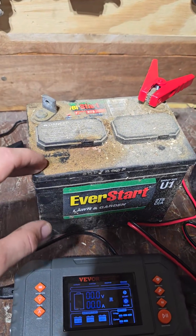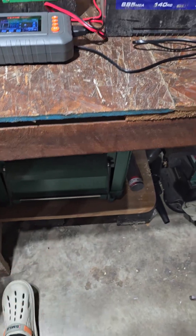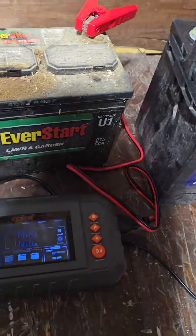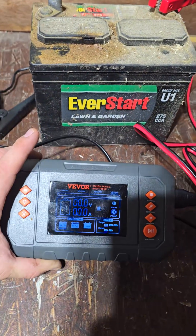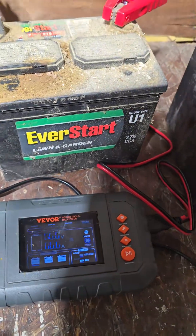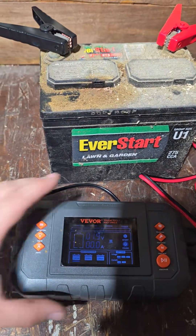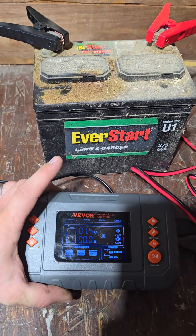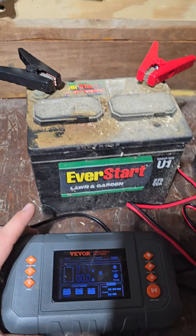We've got this old lawn and garden battery that's been lying underneath my workbench with the other dead batteries for many years. VIVOR has a smart battery charger maintainer that I wanted to try out. I saw a video made by a fellow creator that said these things can revive dead batteries, and I was very curious. This thing's been dead for a while.